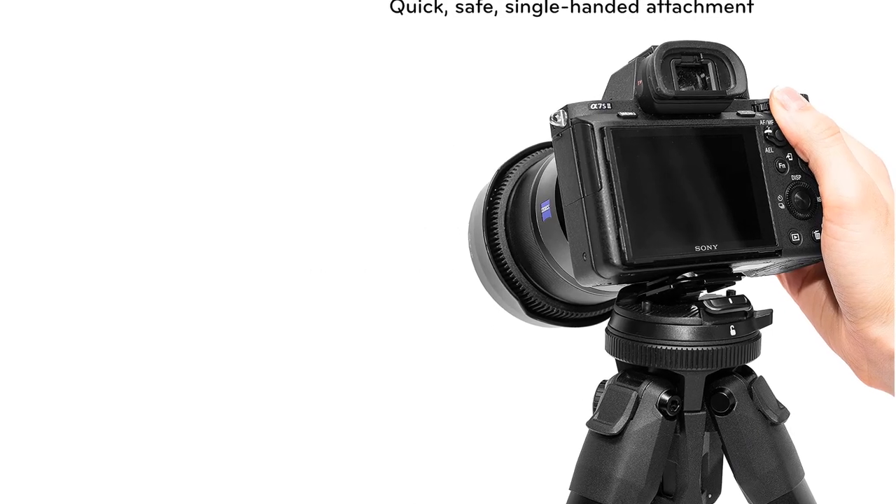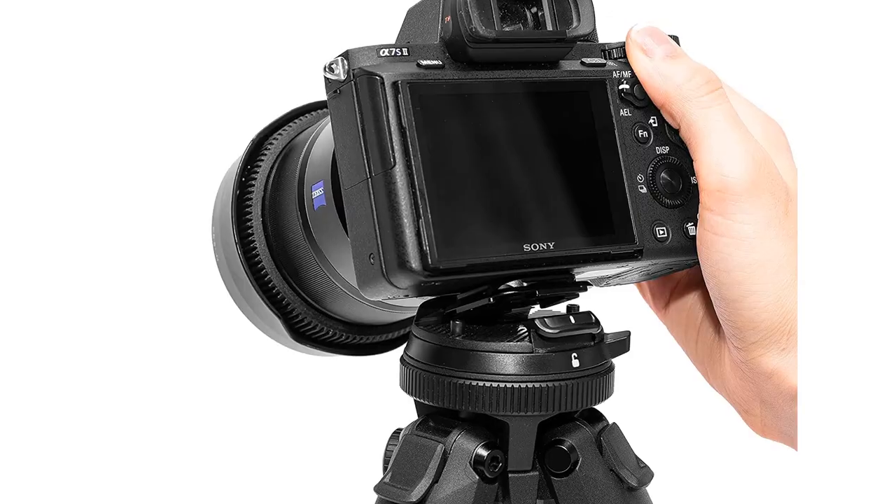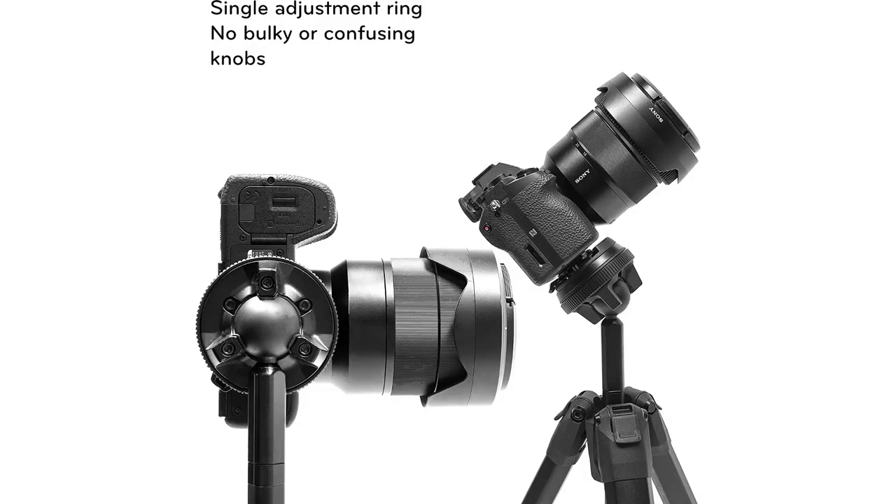Number 2. Peak Design Travel Tripod, 5-Section Aluminium Camera Tripod. The Travel Tripod brings you pro-level stability, load capacity, and deployed height, yet packs down to the diameter of a water bottle.